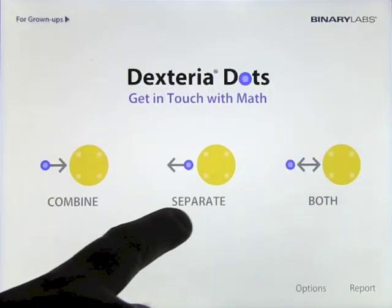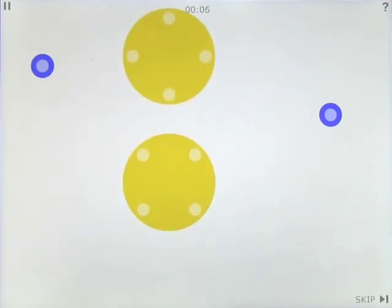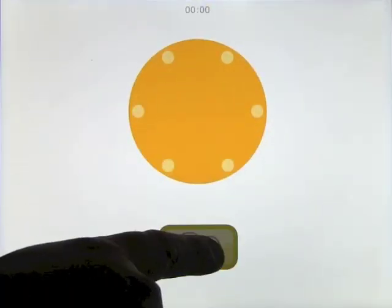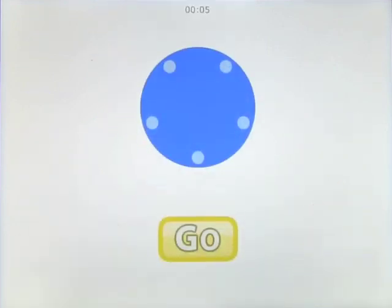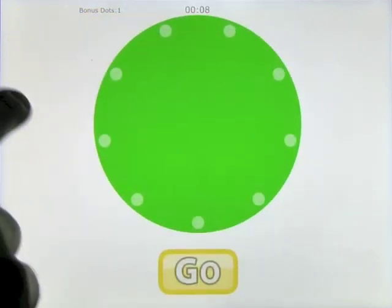Let's go back and have a look at a different level, staying on combined. Let's go to intermediate. Make a four dot — these just become a little bit more complex. If you're not sure, make a six dot, you can start over. Make as many as you can to earn bonus dots. Make a five dot. Make a nine dot.